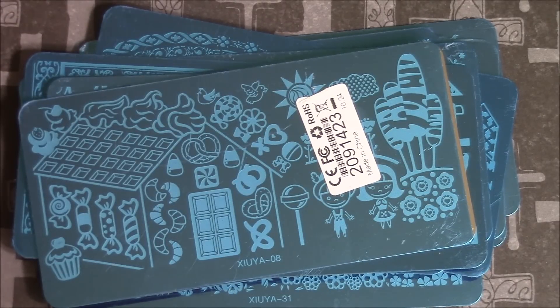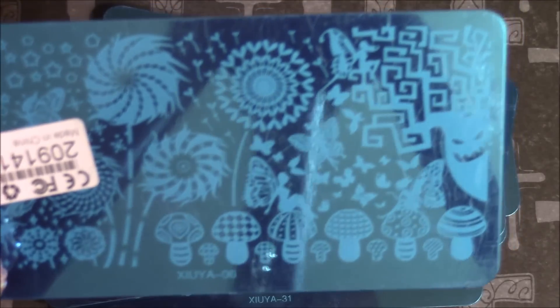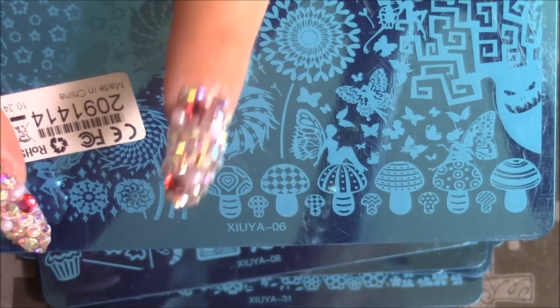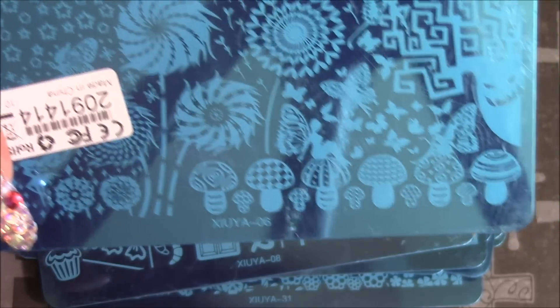And I have one open. I'll go ahead and do a little stamping to show you how well they pick up, in case you're curious. This is also from the fairy collection and it's got the fairies, little square designs, mushrooms, dandelions, and stuff like that. Really cute.